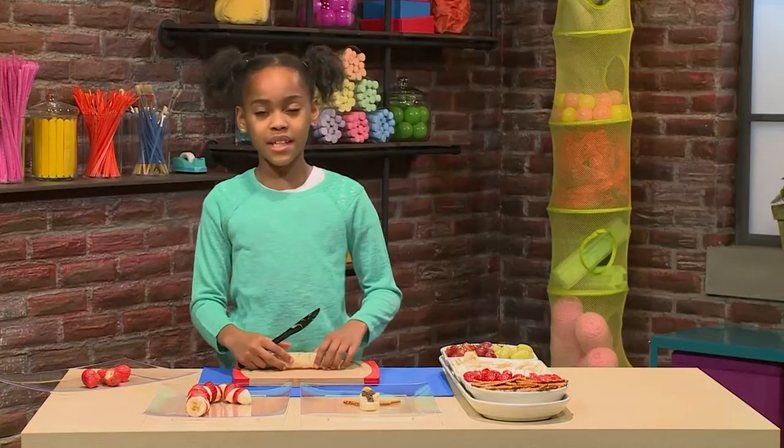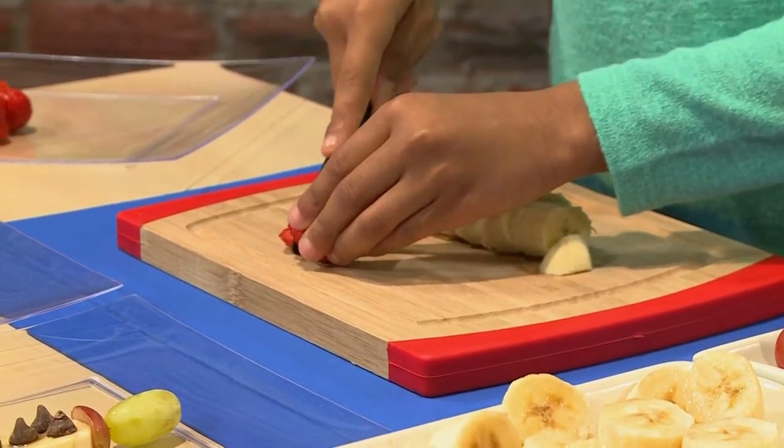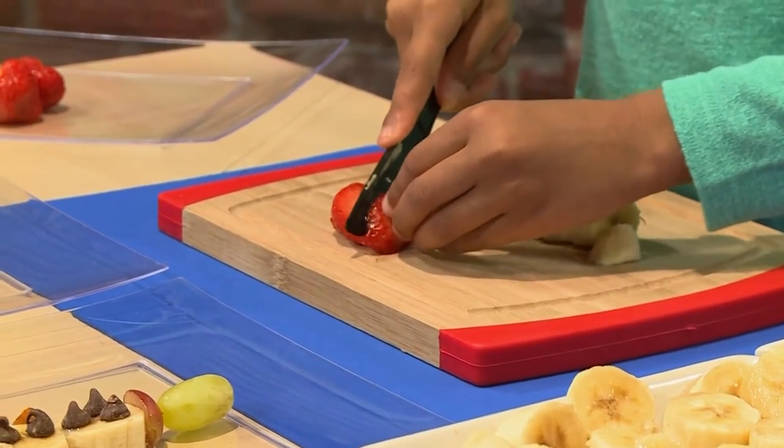Then I'm going to do the same thing with my strawberries. Cutting them in slanted pieces will help make the stripes. Just make sure to slant your knife, or you can have a grown-up help you.